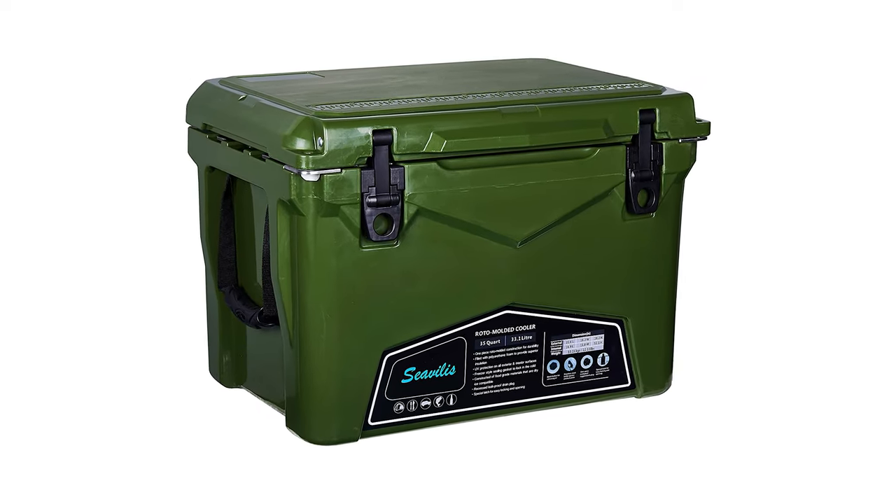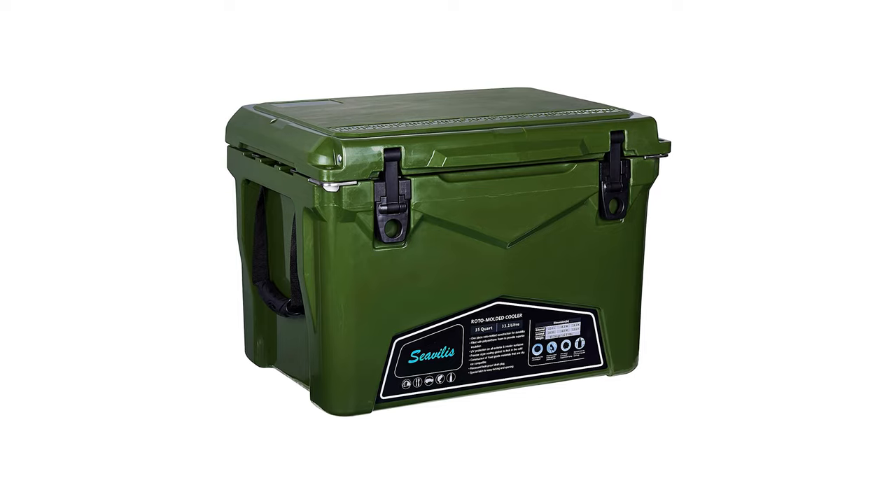The cooler is so strong that it can bear the weight of a 220-pound individual sitting on it.